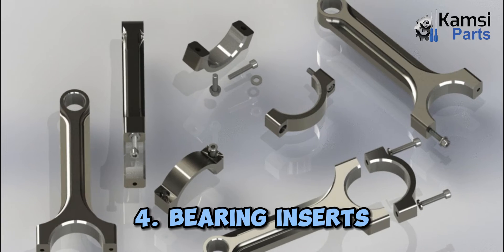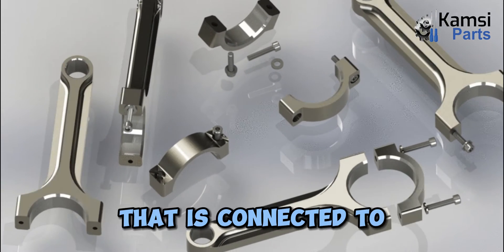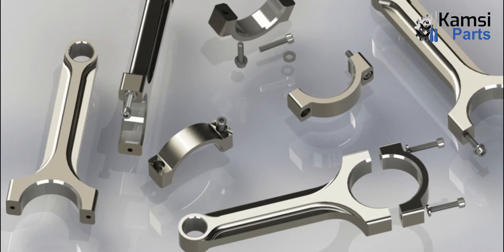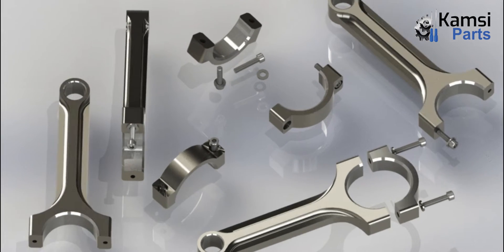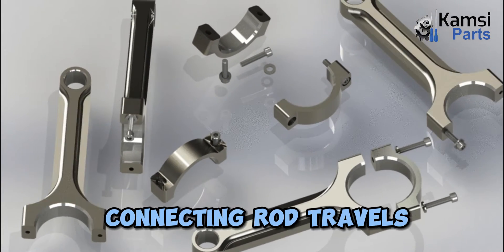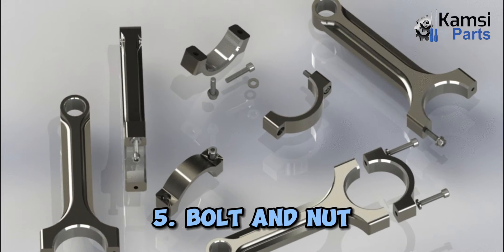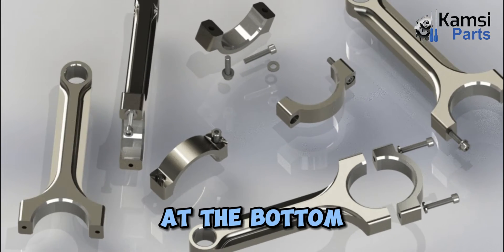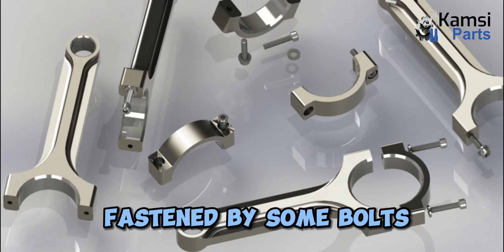4. Bearing inserts: In the big end of the connecting rod, there is a bearing insert that is connected to the bearing cap. It is known as a bearing insert. These are made in two parts that fit together on the crankshaft. 5. Bolt and nut: After the connecting rod is fitted with the crank at the bottom, both sides of the big ends are fastened by some bolts and nuts.